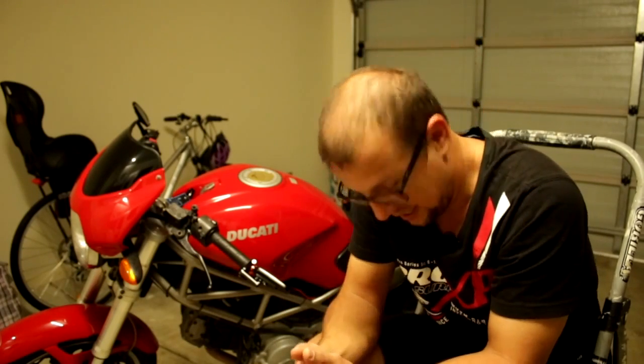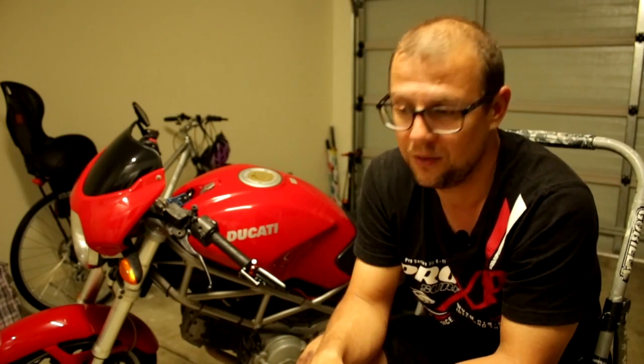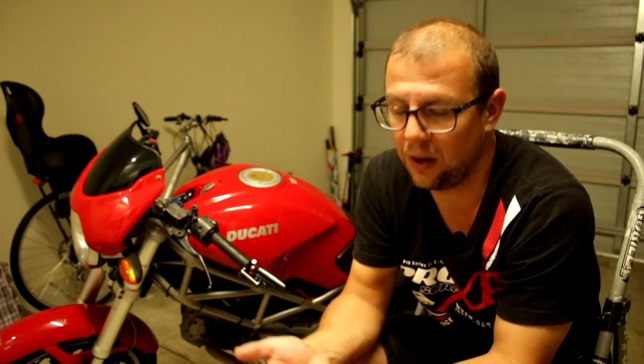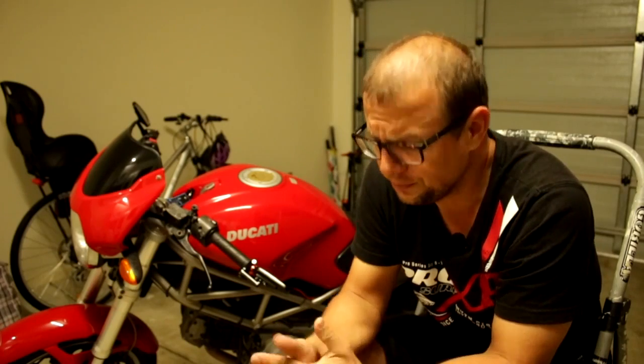I also ended up plugging the old rec-reg back in. The other thing I was checking was the battery — I had a feeling it wasn't holding charge or was discharging quickly. But I took it out of the bike, charged it, put it on the voltmeter, and it was fine — no drops, holding charge. So the battery was fine too.